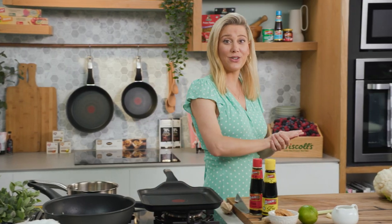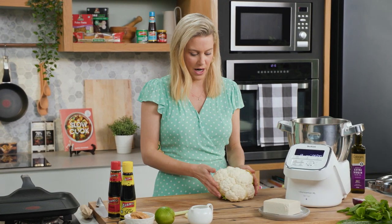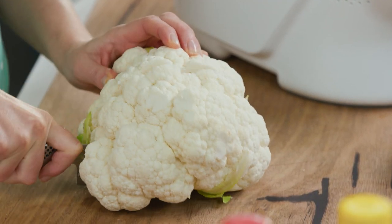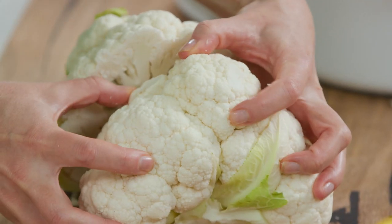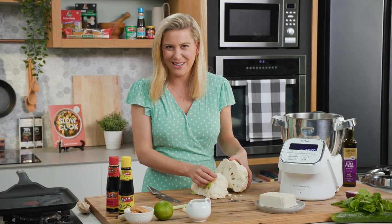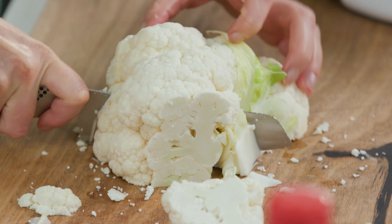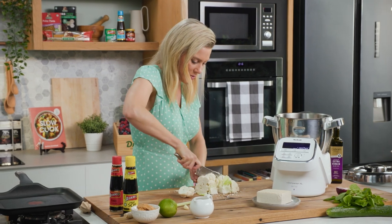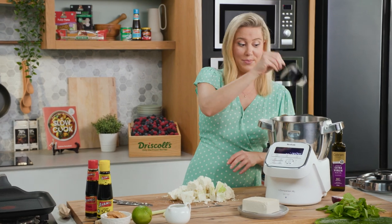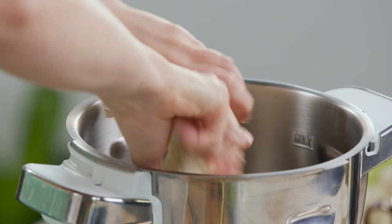Now while that's sautéing let's get on to the cauliflower. You'll need a food processor for this, or you can do it by hand, but you just need to chop it really finely. I'm just going to use half of this cauliflower. You can tell it's a really good quality one because the florets are quite firm. A lot of recipes will call for you to take off all the leaves but there's so much flavour in the leaves, so leave them on and roughly chop into smaller bite-sized pieces to help the food processor evenly chop this.